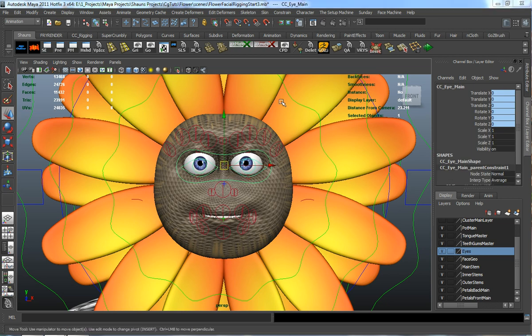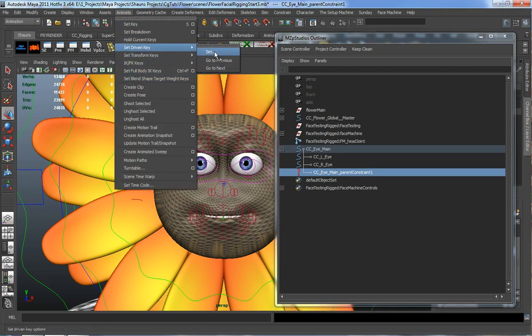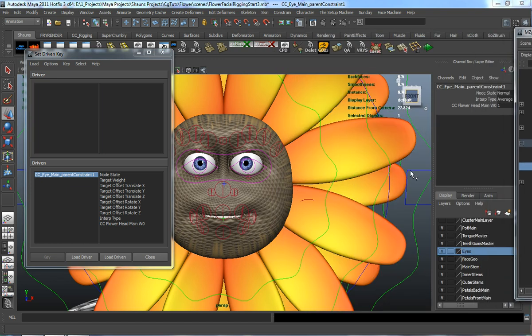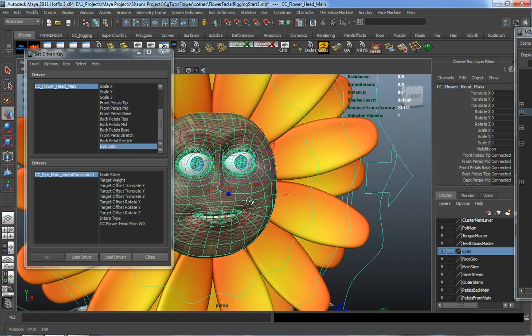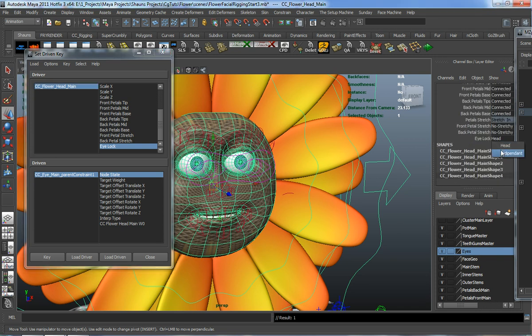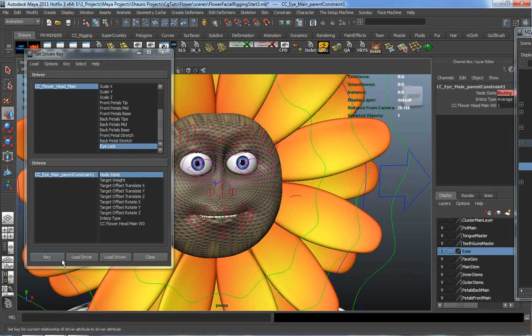With the eye main selected, open the outliner and grab the parent constraint. Go to Animate, Set Driven Key, Set, and load the parent constraint as the driven object. Load the head main as the driver object, and take the Eye Lock attribute. With Eye Lock set to Head, select the node state on the parent constraint and key that so it's locked. Then take the flower head main, change Eye Lock to Independent, select the parent constraint for the eyes, set it to Blocking so it has no effect, and key that.